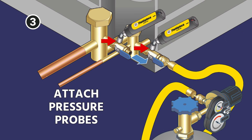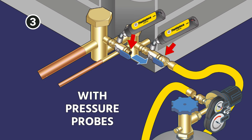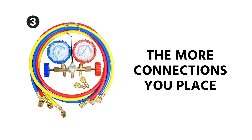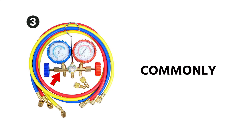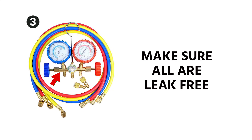Then we're going to attach pressure probes to each side of the system. I'm showing here using two CRTs — core remover tools — with the pressure probes on the sides. You can use a different strategy using a manifold if you like. Just keep in mind that the more connections that you place into the system, the more likely those connections themselves are going to be the leak point. Also commonly with manifolds, the actual gauge where it attaches to the manifold body is a possible leak point. So you're going to want to make sure all of those are leak free as well.